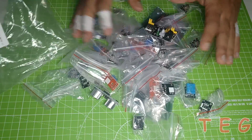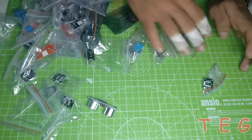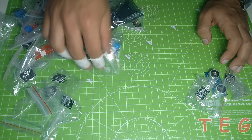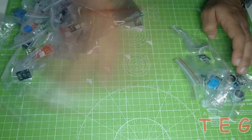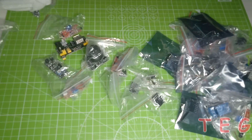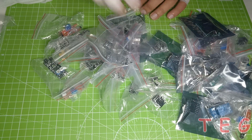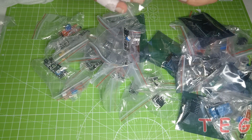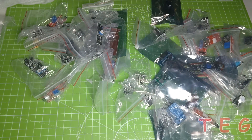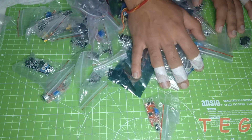First of all, let's count how many sensors there are. So there are a total of 46 sensors inside this kit, but the number should be 45. I think they must have given two pieces of the same sensor by mistake. So let's see the individual sensors one by one.